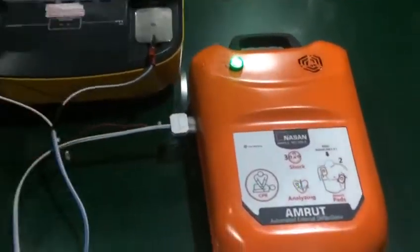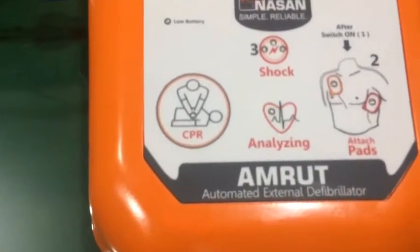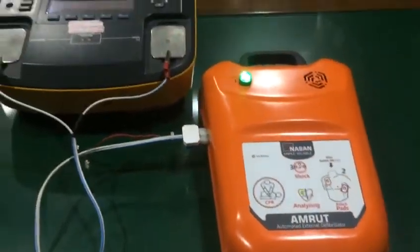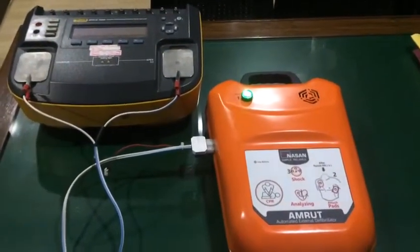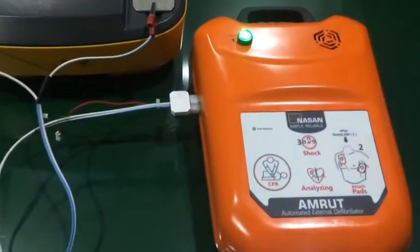Analyzing heart rhythm. Keep away from patient. Shock advised. Keep away from patient. Charging.